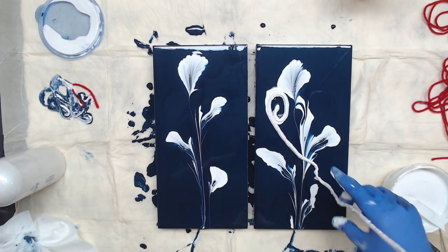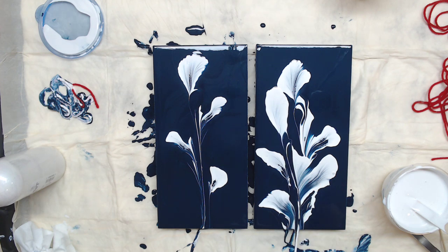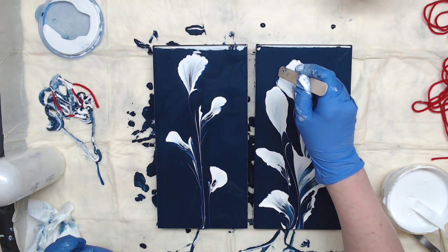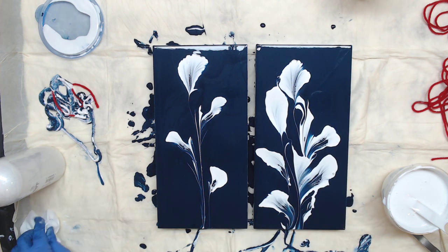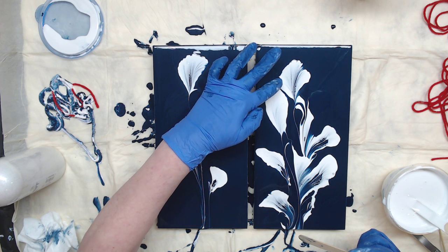Oops, I hit the camera again — I'm sorry, guys, I'm not used to it being there. I wonder if I want to run a stick up that because it did touch. I was so worried about hitting the camera I wasn't paying attention. Take all that off and go ahead and touch it with your Payne's Gray — that should fix it.